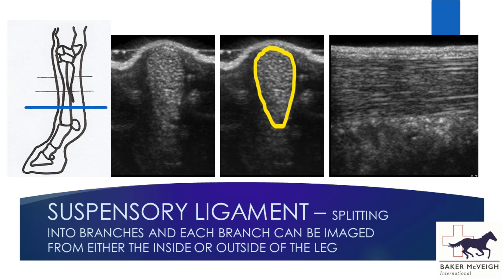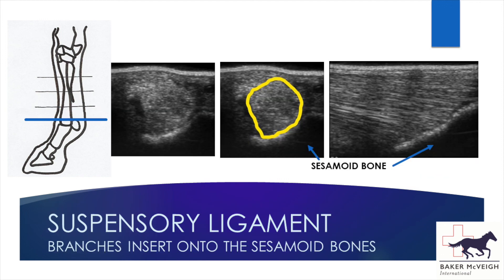This side approach can be done lower down because the splint bones are no longer obstructing our view, but higher up the leg the splint bones prevent imaging the suspensory ligament from the side. We go to the inside of the leg to image the medial suspensory branch and the outside to image the lateral suspensory branch — the suspensory ligament lies directly under the skin, giving a nice clear image from the side. Finally, you can see the suspensory branches attaching onto the sesamoid bones, where you get that bright line of the bone followed by black, as no further waves penetrate through the bone.